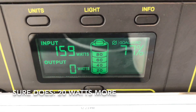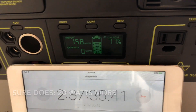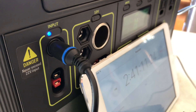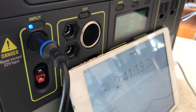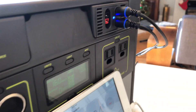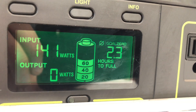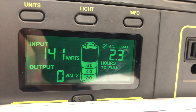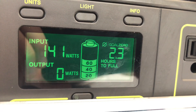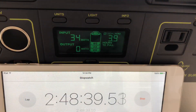I plugged the Boulder 15s into the standard input and it actually adds about 20 watts. I'm not going to keep it in there for the whole test — I just put it in for a minute to see if it would help. We're going to unplug that and stick with the two 100 watt panels. But if you have any smaller panels lying around, you might as well plug those in as well. By 12:30 it looked like it was going to be a home run — we had 2.3 hours left.